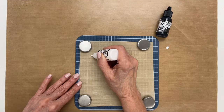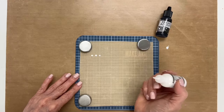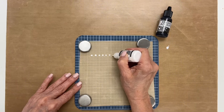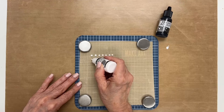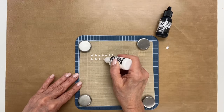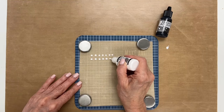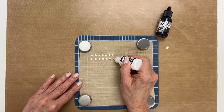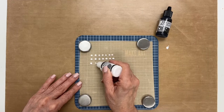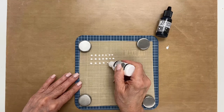You're just going to make some small dots like so, and you want to just make a bunch of rows. Make sure you're working on a nonstick surface because when these dry we're going to scrape them off and use them. You can do these to make shaker cards — that's what we're going to do in a minute — or you can use the dots separately and glue them onto your projects for accents on your cards or whatever else you can think of.